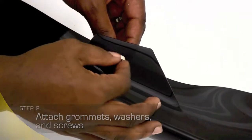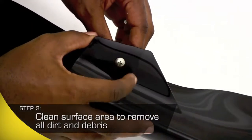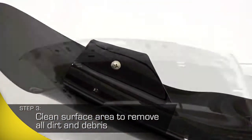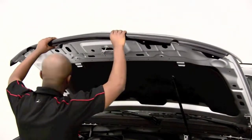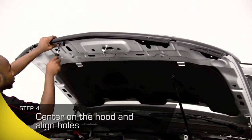Before you start installing the shield, be sure and thoroughly clean the surface under the hood, removing any residue. You'll also want to remove the backing from your double-sided tape. Align the shield on the vehicle once again and apply pressure where the tape attaches.